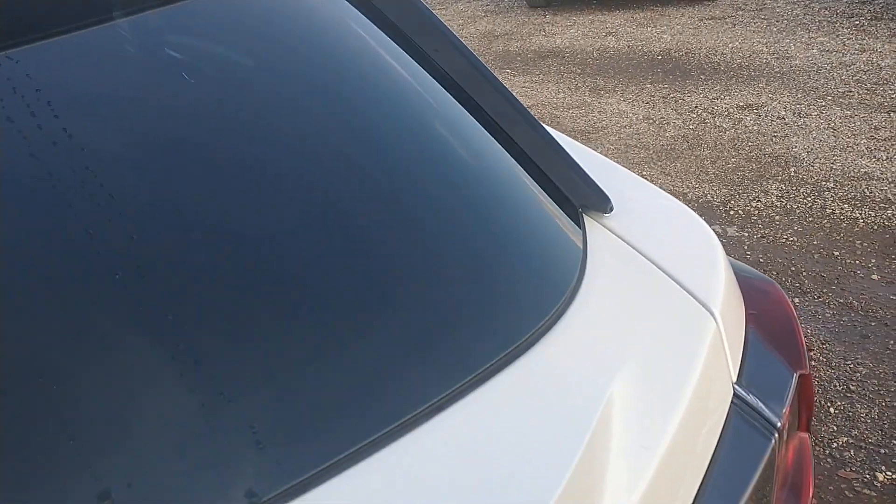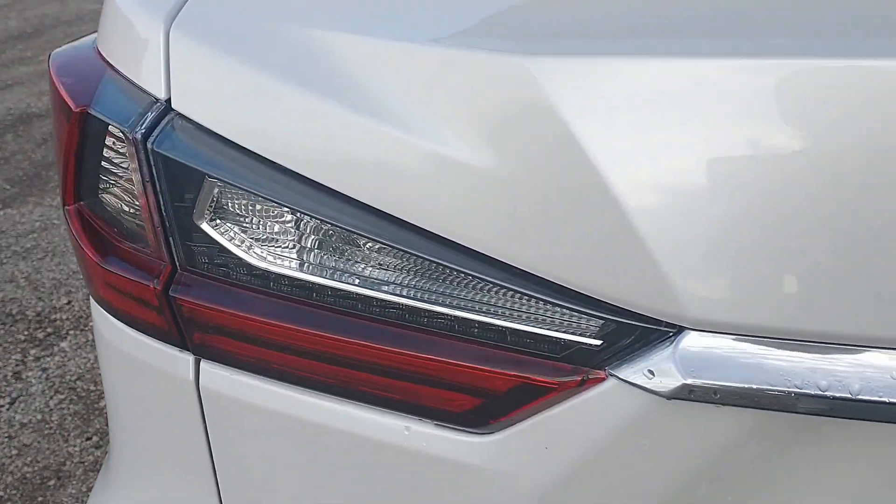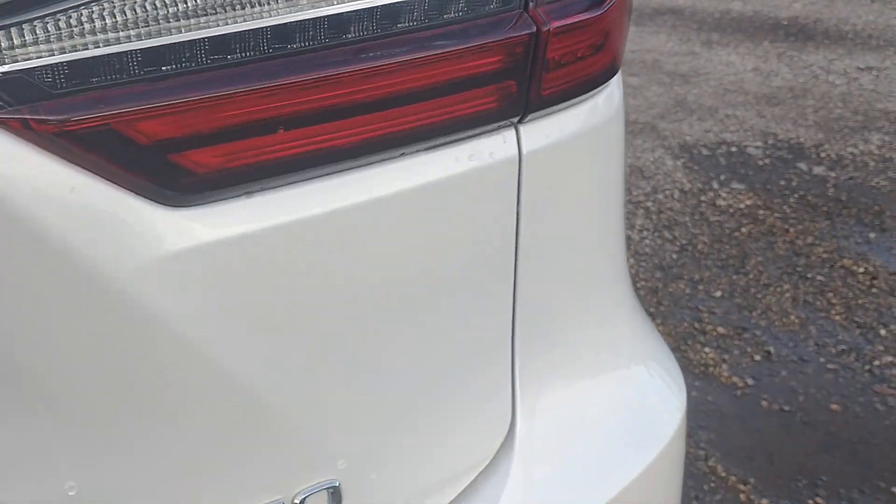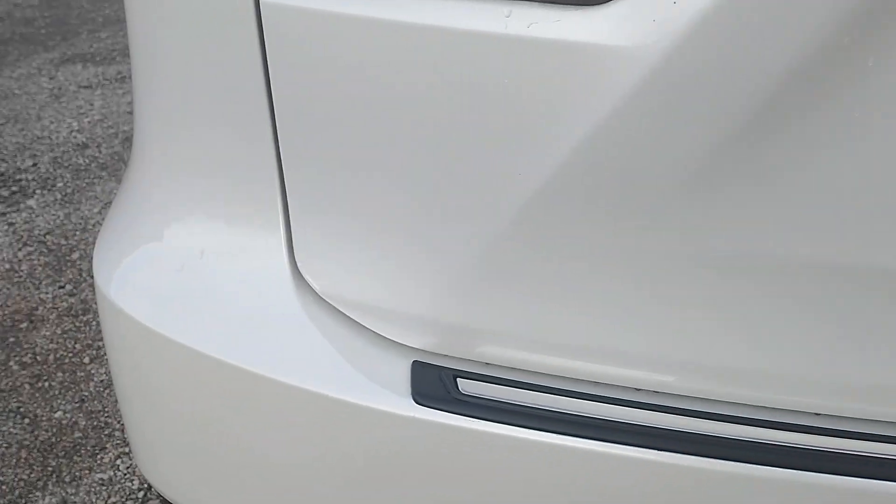Right now I'm just looking for any scratches, nicks, dents, dings, anything like that. I've gone over this very thoroughly already and I haven't been able to find anything. The only thing I noticed was a slight discoloration that will be under your license plate anyway.